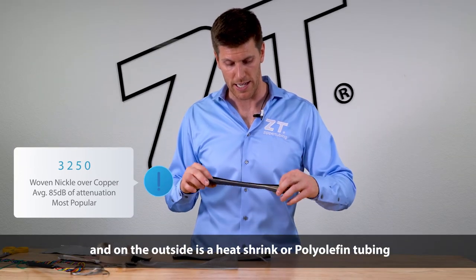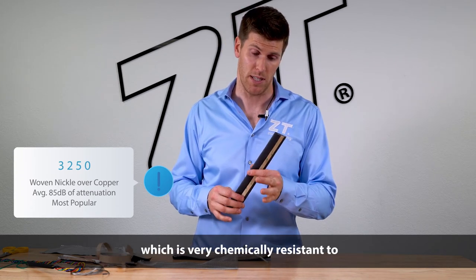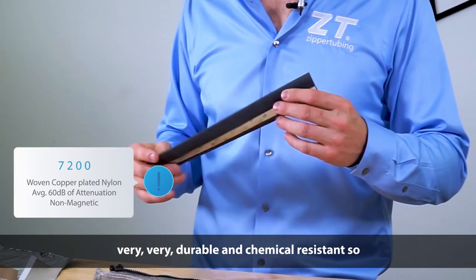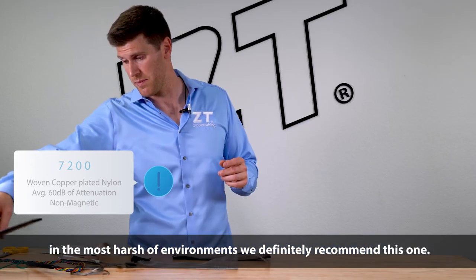On the outside is a heat shrink or polyolefin tubing, which is very chemically resistant to fuels, diesels, Jet-A, anything like that, any types of alcohols — very, very durable and chemical resistant. So in the most harsh of environments, we definitely recommend this one.